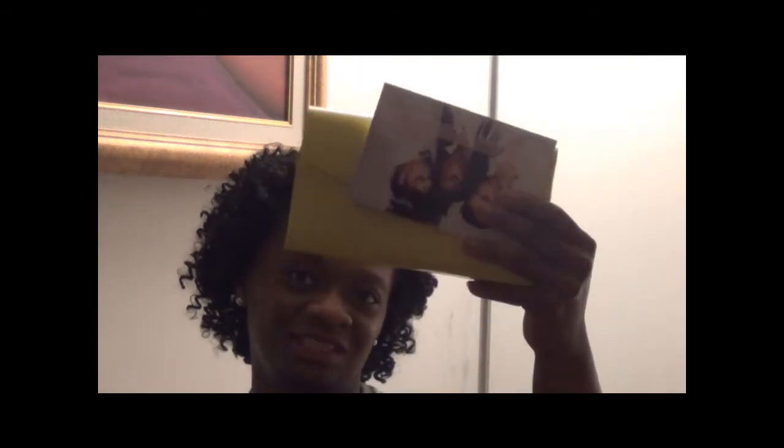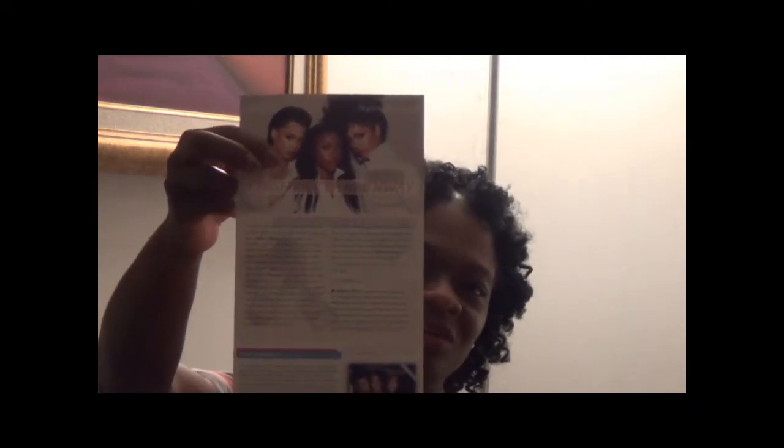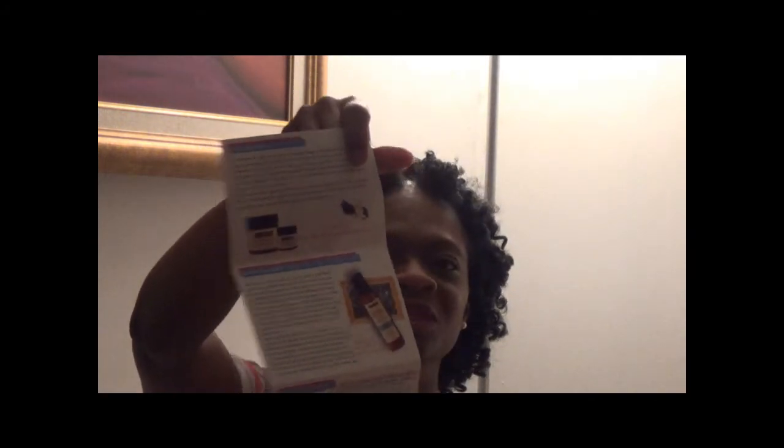Every month it comes in a little clutch, and this time they changed it up. Instead of getting the individual little cards that I normally would get every month, it just comes on this one card and it says Sachet September 2013, Fresh Off the Runway. It's like a little fold-down card, front and back, and it tells you a description of what you have in the envelope.